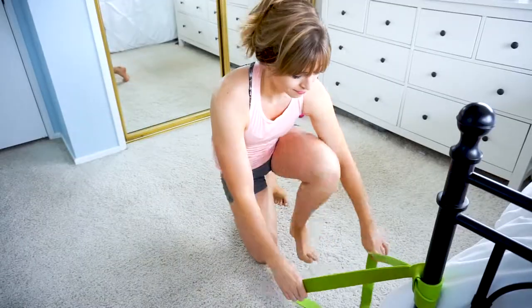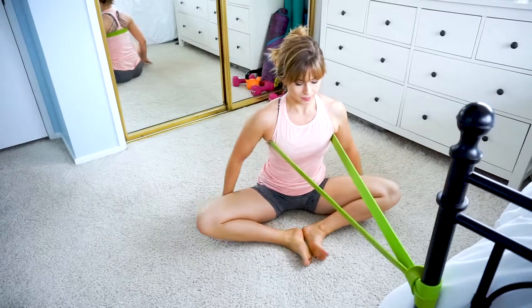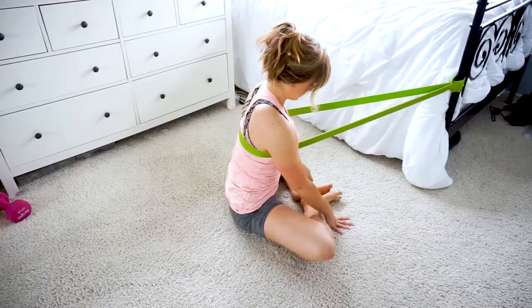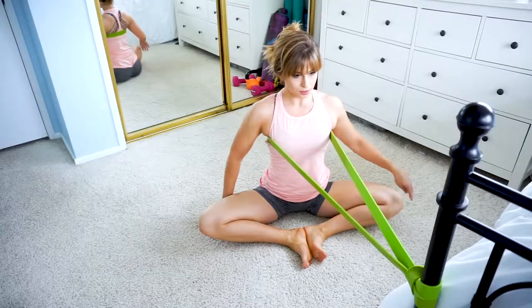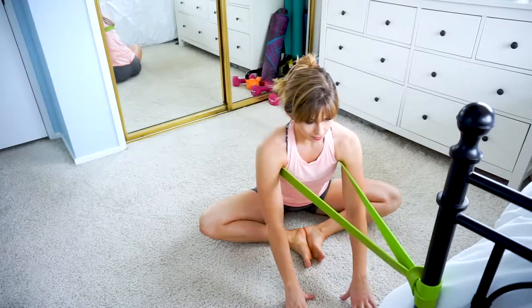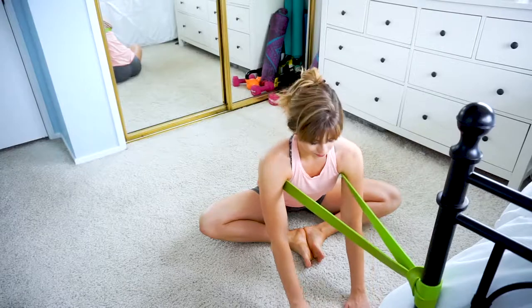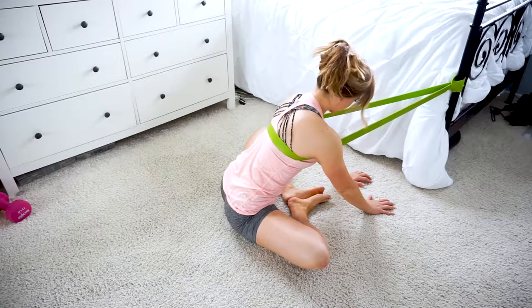For stretch two, step into the band with both legs and sit down. Bring your feet together and knees out to the side. For a deeper stretch, bring your feet in closer; for less of a stretch, keep your feet further away on the floor. You should already start to feel this in your inner thighs. Walk your hands out and hinge forward from your hips to deepen this stretch — no need to round your back. You're going to feel this one with a hip hinge and a flat back.